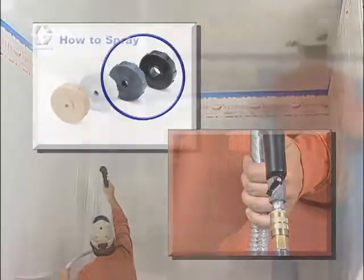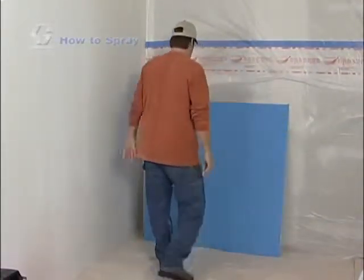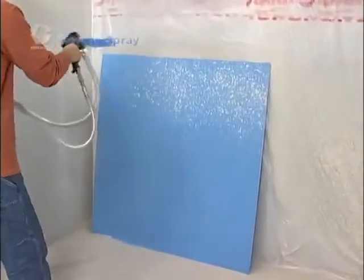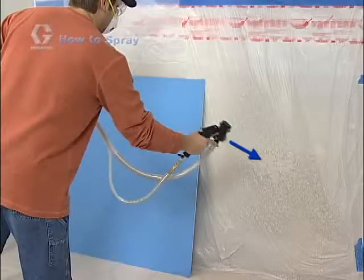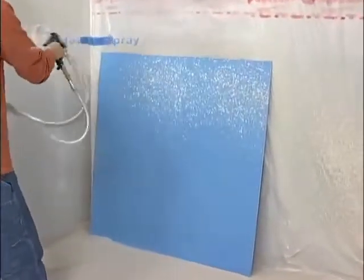To test your spray pattern, use a piece of cardboard or spare piece of drywall board. Recognize that pressure will have built up in the system when you are not triggering the gun. To prevent material surge on your wall when you first trigger the gun, point the gun off of the work surface onto a drop cloth or protective film, then move on to the work surface.